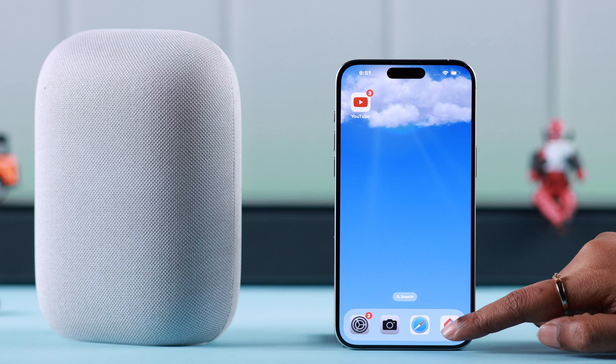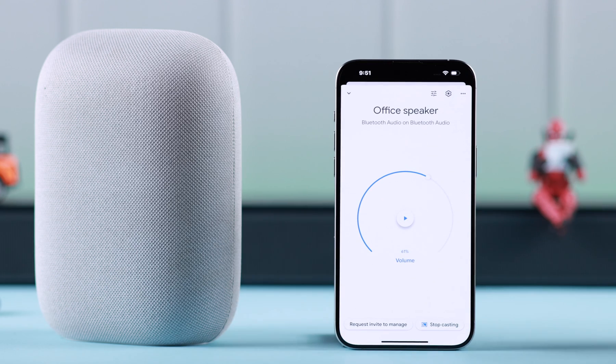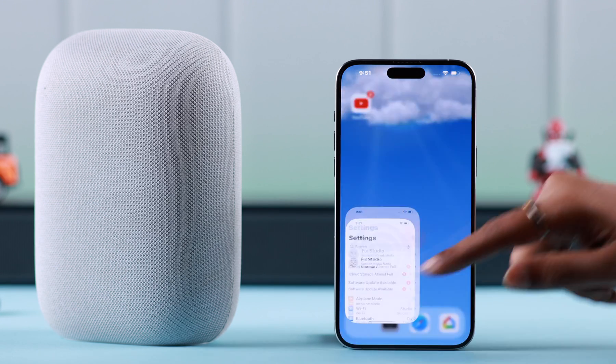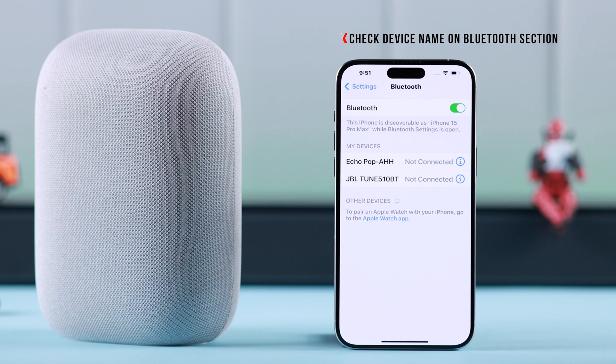First, make sure Nest Audio is connected to your phone through the Google Home app. To use the device as a Bluetooth speaker, open the Bluetooth section on your phone and check for the device's name. Just in case you're unable to see it, command: 'Hey Google, connect to my Bluetooth.' It will respond: looking for paired devices.